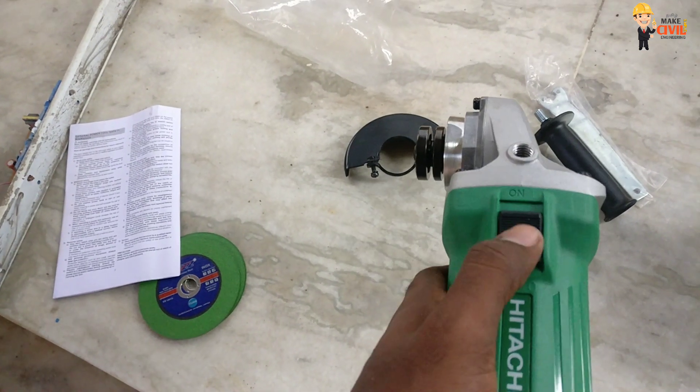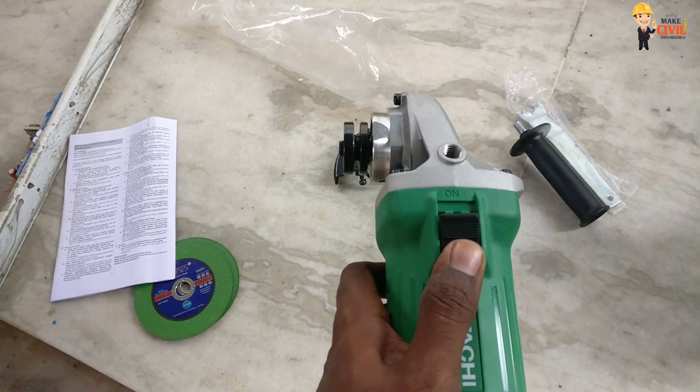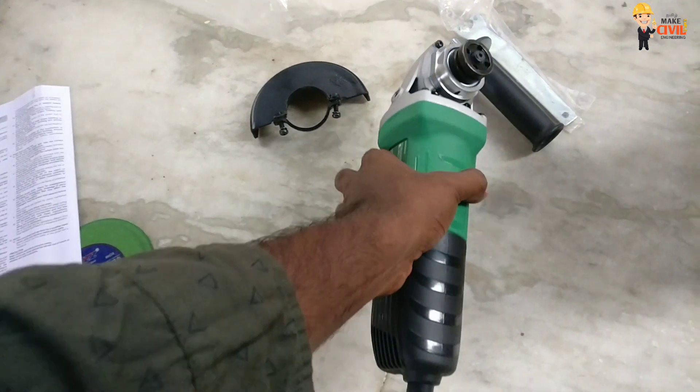This is the on/off button. We use this on/off. This is a different brand — we use this on/off button.